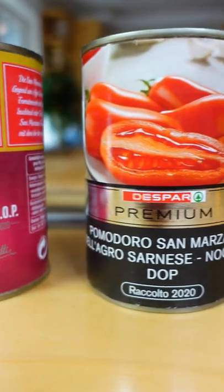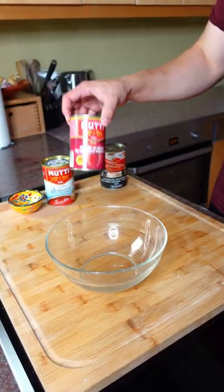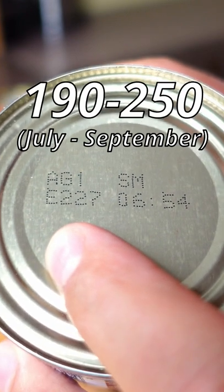It's very important to use high-quality tomatoes like San Marzano's or other Italian tomatoes. There is a number on the bottom of each can which shows you when the tomatoes were harvested — it should be in the range of 190 to 250.